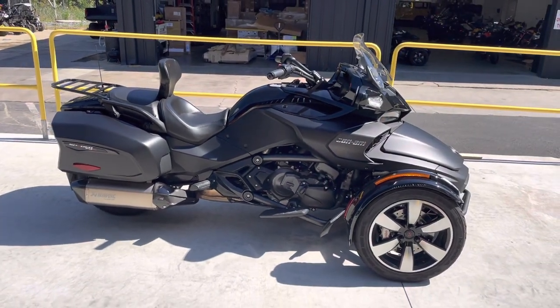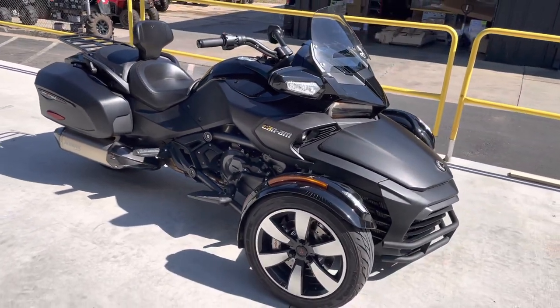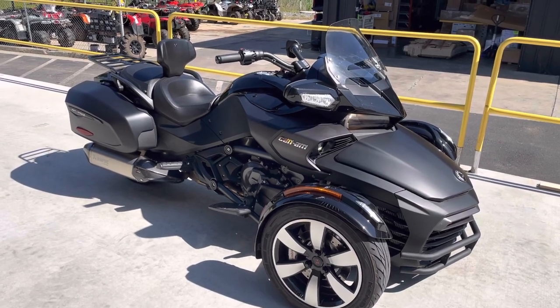Like I said, this is the F3T model. He's really got it looking good, and that is a good sounding exhaust. Thanks a lot guys for all the support — I'm going to keep the videos coming.